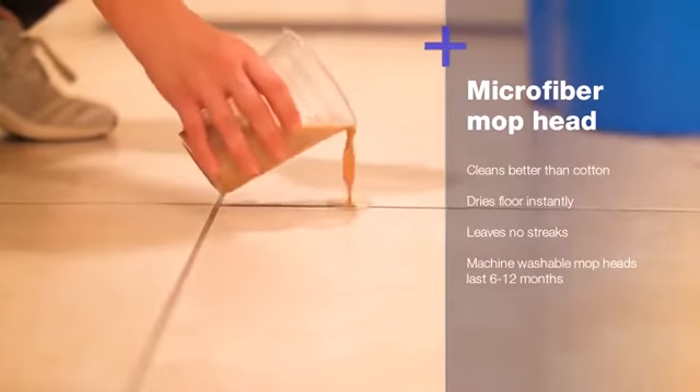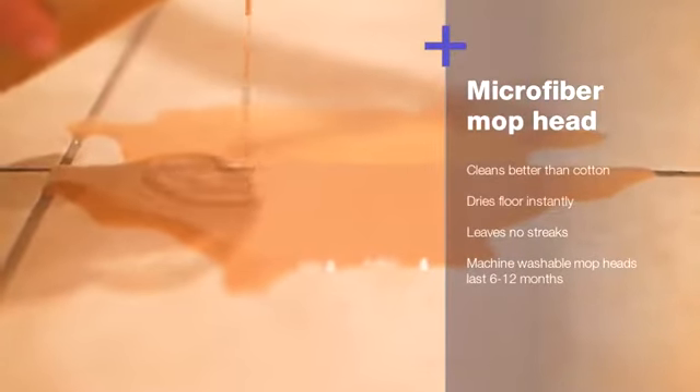The 360 Magic Mop is incredibly absorbent. To test this, I'm going to spill this pitcher of juice. The microfiber hydrates instantly. In just seconds, all the liquid we spilled is gone.